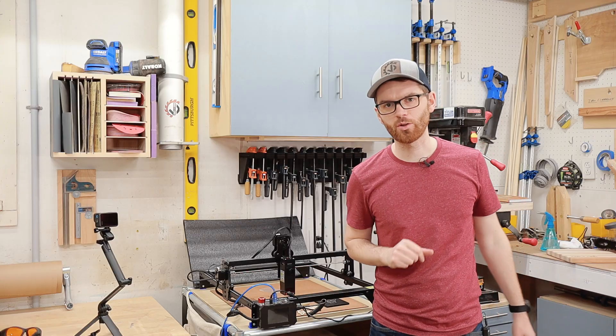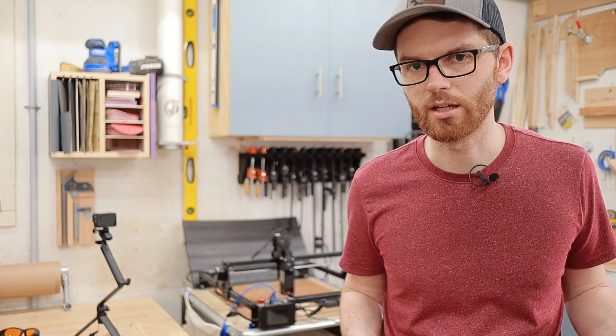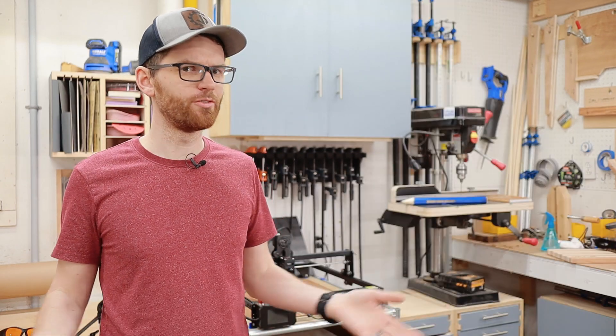You've wanted a laser for the shop for as long as you can remember, but you've got questions. Big questions. Can it engrave metal? Can it cut wood? What software do I need? Will it take over the world if I leave it alone for too long?